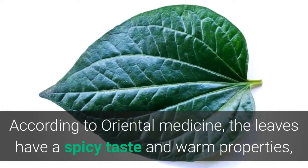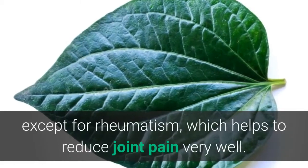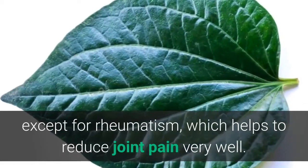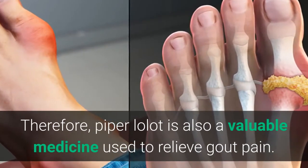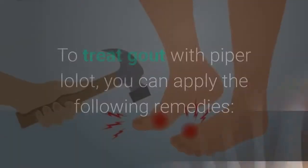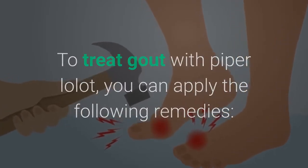According to oriental medicine, the leaves have a spicy taste and warm properties, which have a cooling effect on the central nervous system. This helps to reduce joint pain very well, especially for rheumatism. Therefore, piper lolot is also a valuable medicine used to relieve gout pain. To treat gout with piper lolot, you can apply the following remedies.